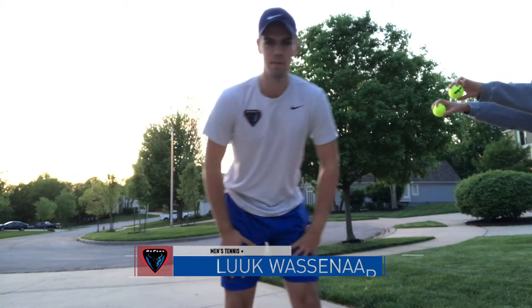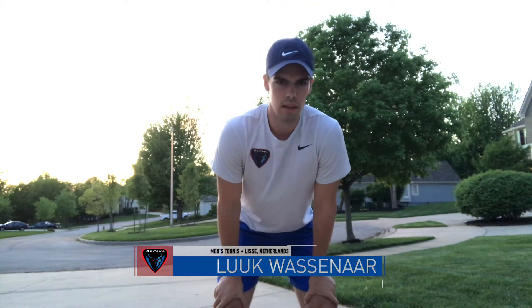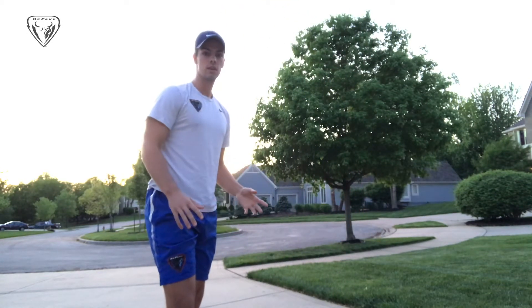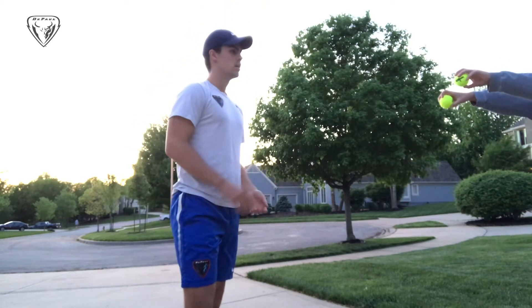Hey guys, my name is Luke Wassenaar. I'm on the DePaul men's tennis team and today we're gonna do something fun. It's also good for hand-eye coordination and reaction speed. So the first exercise we're gonna do, you have two tennis balls and a partner.